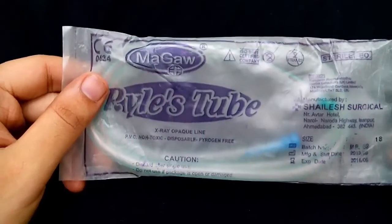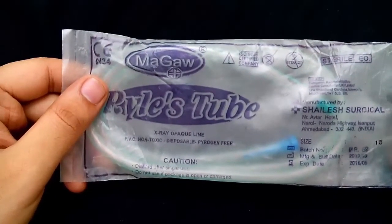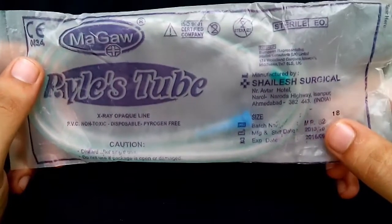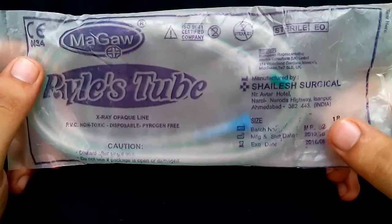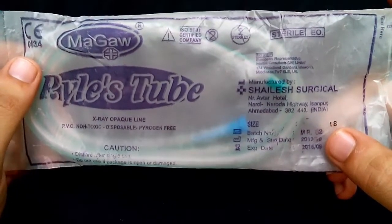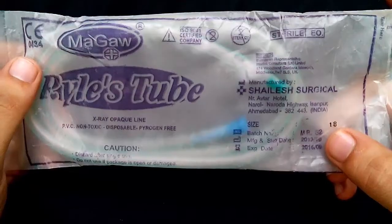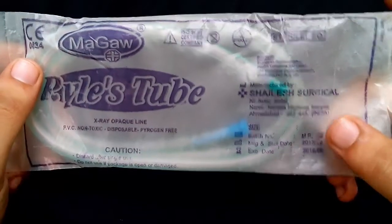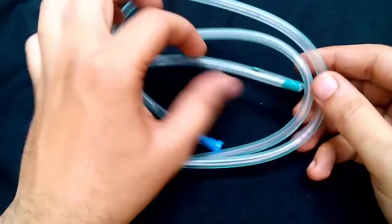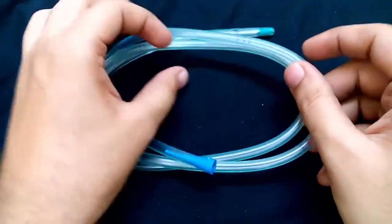The standard length of the Riles tube ranges from 105 to 120 cm. There are different sizes of Riles tube ranging from 10 French to 20 French. This one is an 18 French Riles tube, which means the diameter would be 6 mm, since 3 French is equal to 1 mm — so 18 French equals 6 mm diameter.